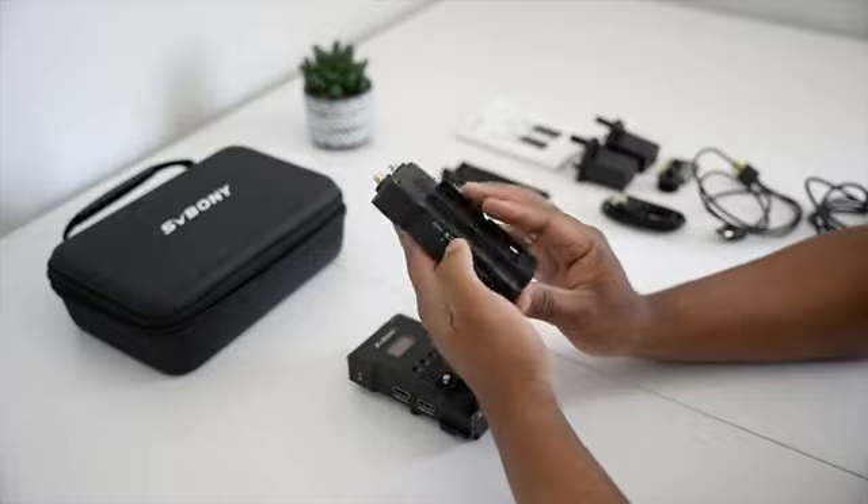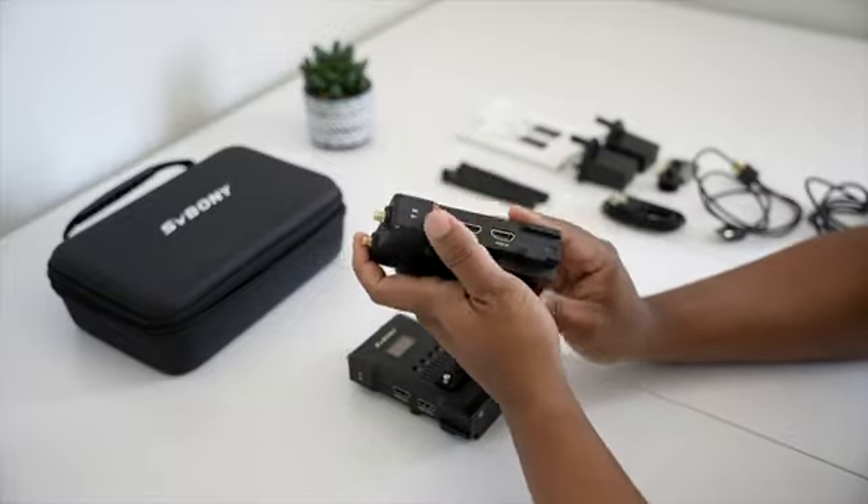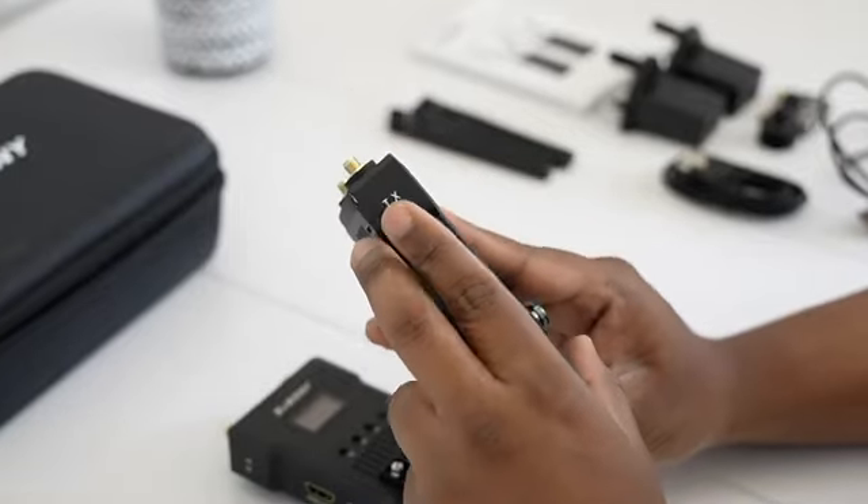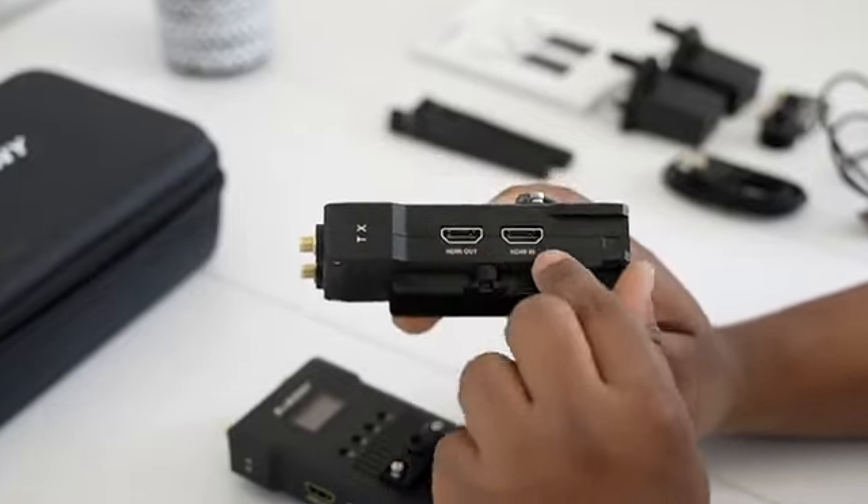The transmitter has an HDMI input and a loop output, while the receiver has an HDMI output. Both units also have USB-C ports for power and SMA connectors for the antennas.